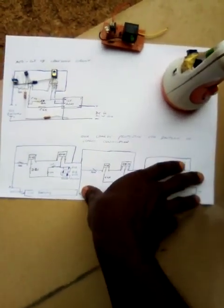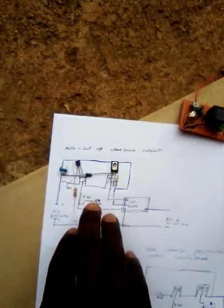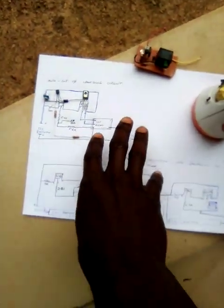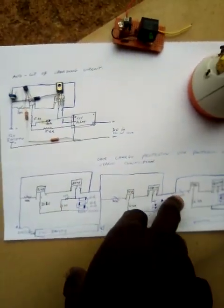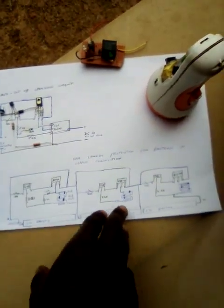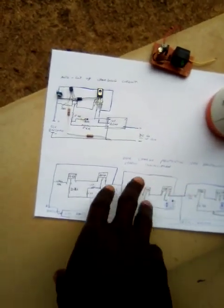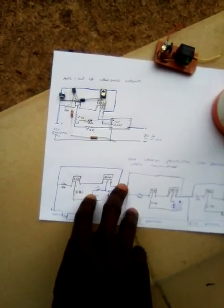So this one is the overcharge protection — it ensures all the batteries are charged at an even rate, that is balanced charging. While this other one is for cut-off. We join these two together, as shown in that picture earlier, to ensure our battery does not get overcharged. We need this battery charging system because sometimes the efficiency of our batteries may drop and one cell gets overcharged over the others. To protect them, we use this system so that every cell gets fully charged at an equal rate, extending their life and efficiency. Thank you very much.